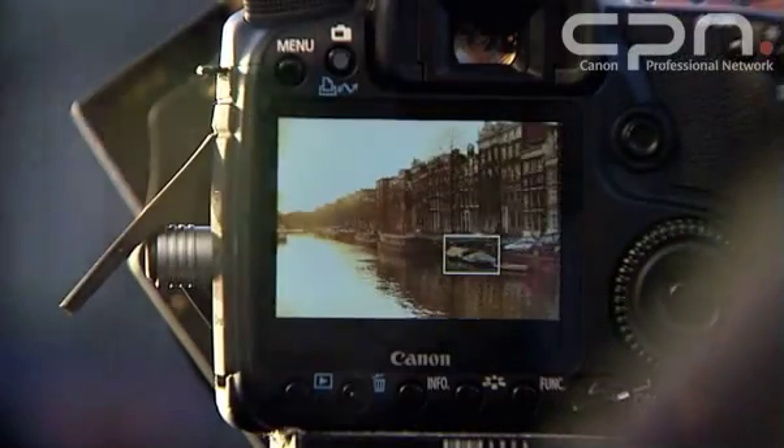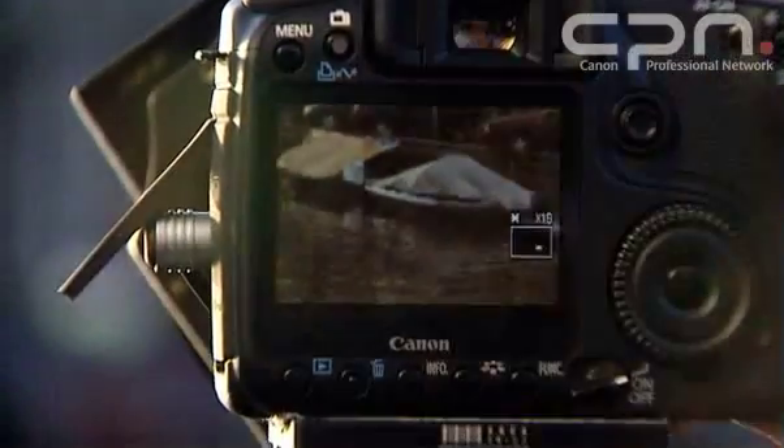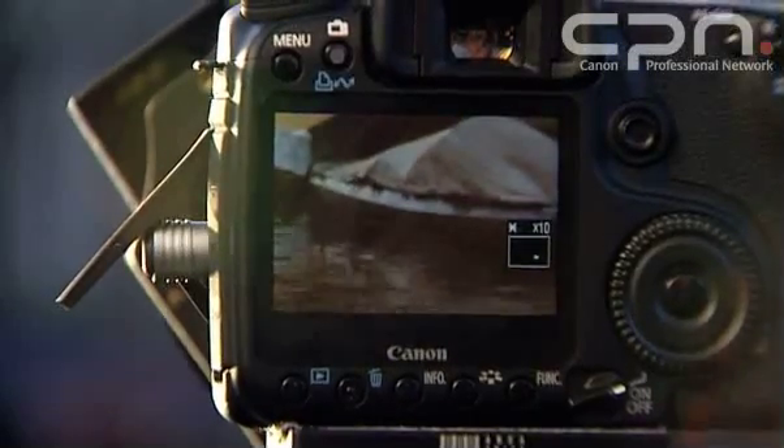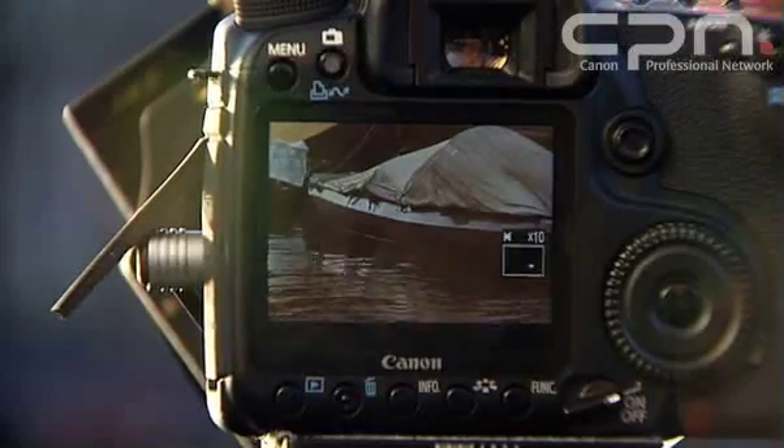Like other EOS models in Live View, I've got the option of zooming in five or ten times to get a really detailed view of your image. This allows you to make sure focus is exactly where you want it to be.